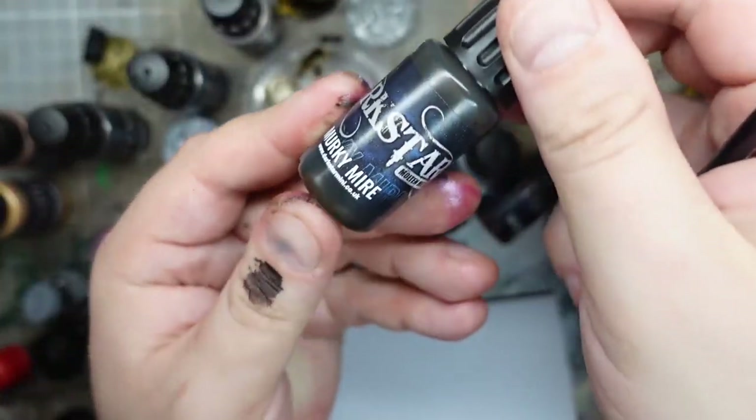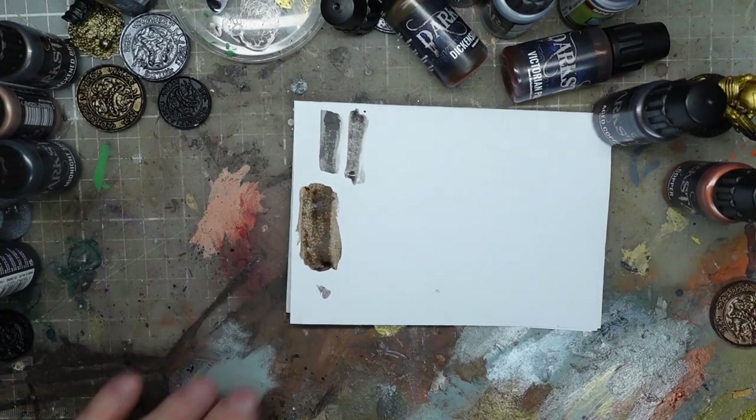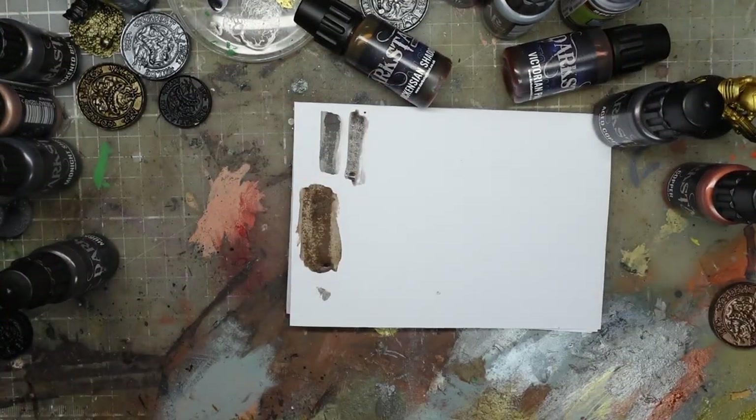Murky Mire - I'm going to say that's a reference to Delvin Mud, something like Strong Tone. Yes, relatively - that's a nice looking colour. I am noticing these are soaking into the paper a lot more than my Army Painter washes - I don't know what that means.